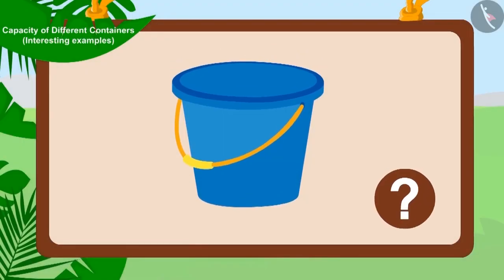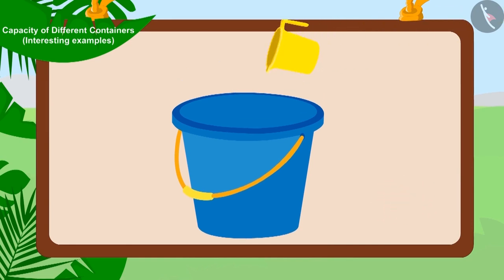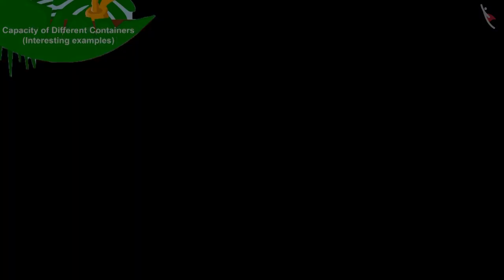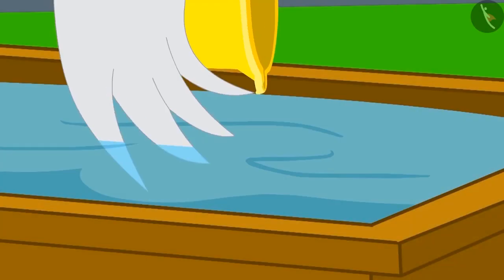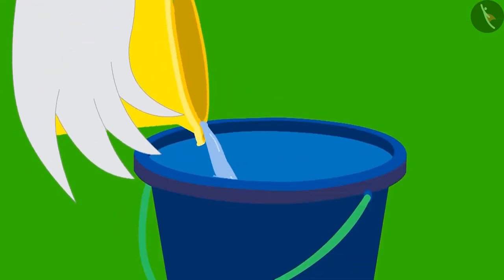Children, can we say that the capacity of Golu's bucket is six mugs? Yes, because Golu's bucket was completely filled with six mugs of water, so we can say that the capacity of Golu's bucket is six mugs. Children, remember — we can explain the capacity of any container by using different utensils. Uncle also filled the buckets of other people using his mug.